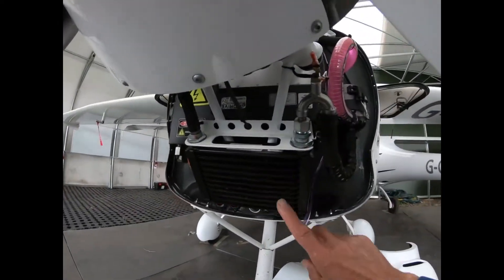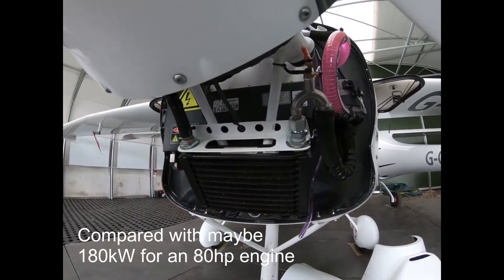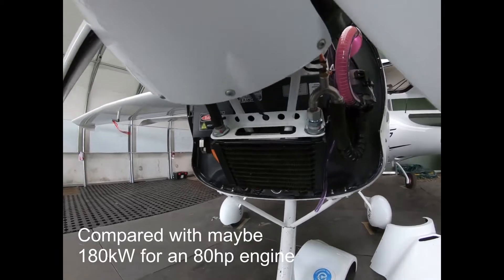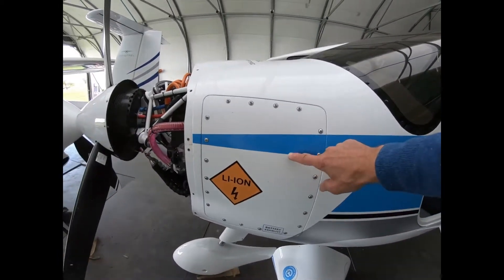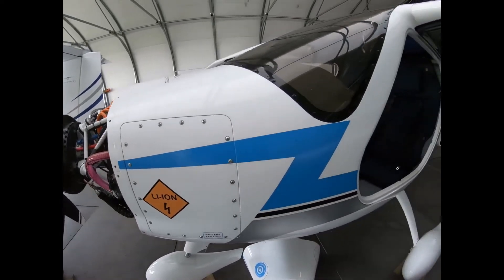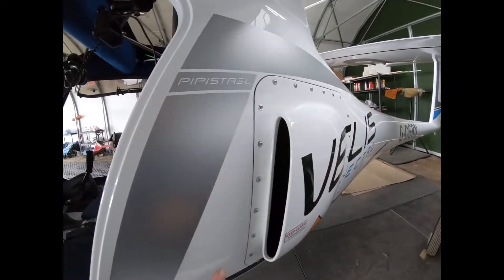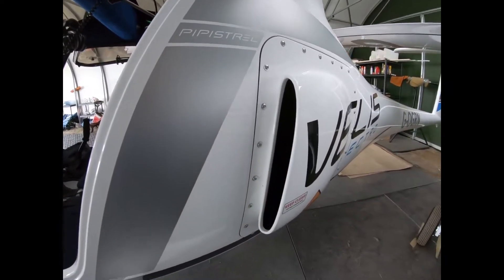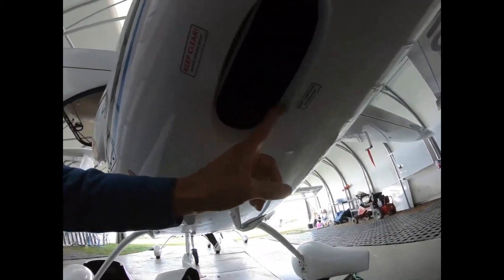The cooling radiator for the motor and the controller is here. The front battery compartment is here with its own cooling system, and the rear battery compartment is here with a forced air cooling system. There are fans inside as well, and the outlet comes out underneath.